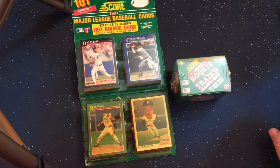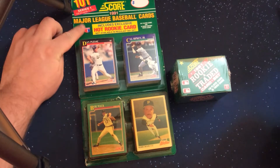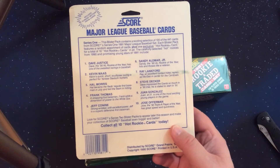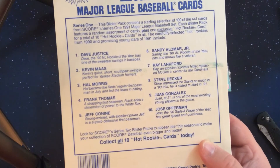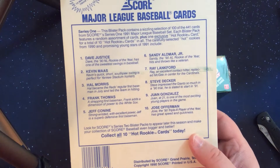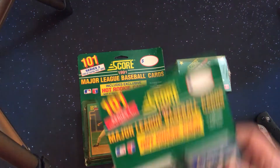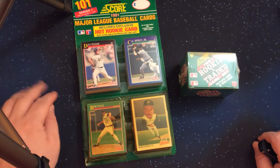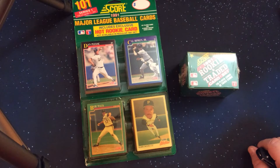In factory sets there is an additional seven-card Cooperstown Collection set. I do not have those seven cards at this time, but I may reach out and trade for them before the series is completed. In blister packs there are exclusive hot rookie cards that aren't available in wax packs — there are 10 cards on the checklist. David Justice, Frank Thomas, and Juan Gonzalez are probably the three highlights of that group.